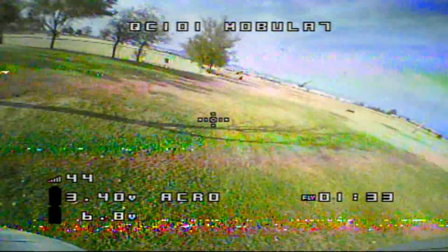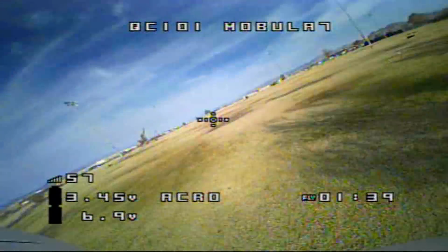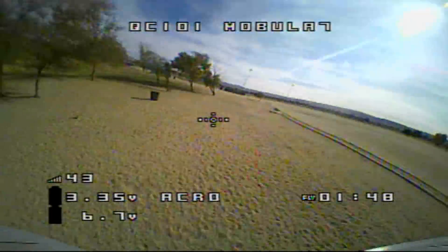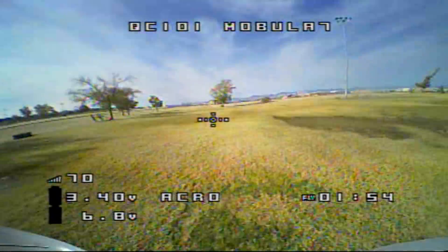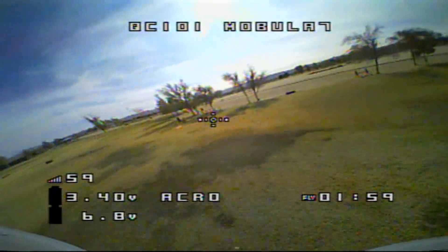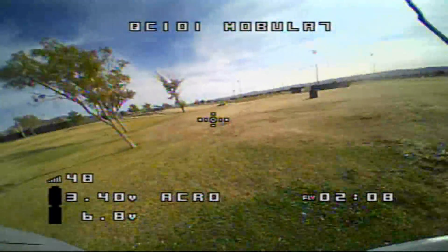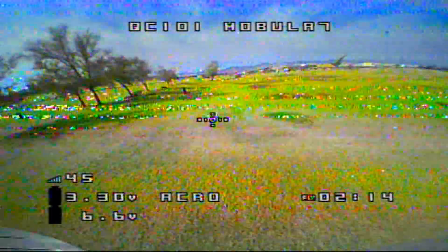You can do freestyling with this, but again, this is a Whoop racer — an FPV Whoop racer. Wonderful little racer, actually. I'm enjoying this thing. It flies very well. Its PIDs are set up very nicely. Very nicely tuned PIDs — you can do things like that, folks.